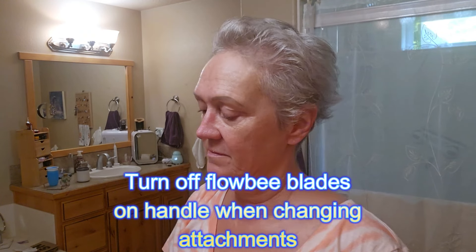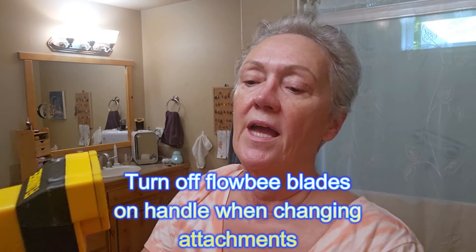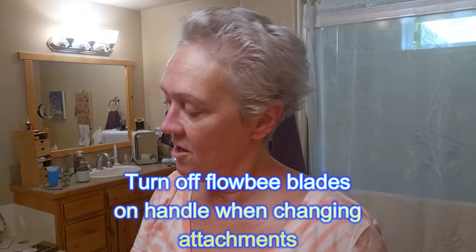Now I'm going to take off that attachment and put on a little bit shorter one. I think they come in like a quarter inch, half inch, one inch.